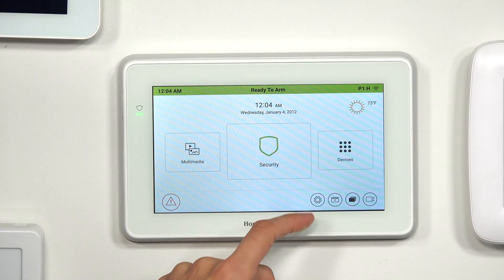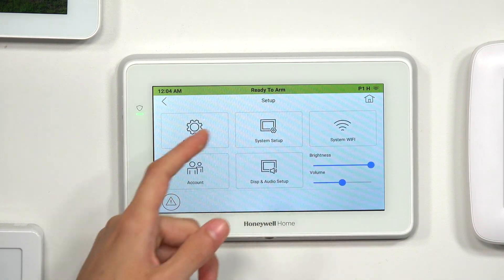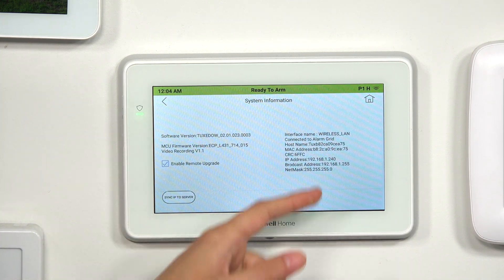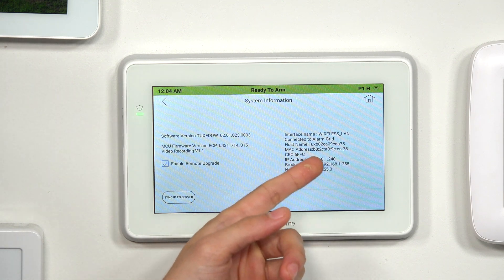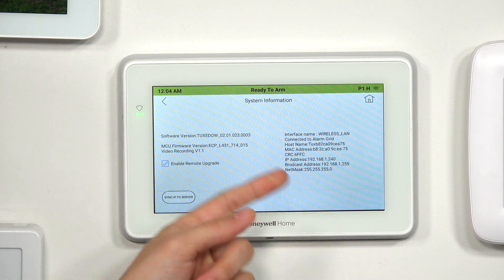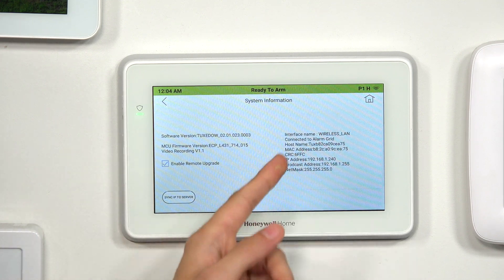As an internet device, the Tuxedo will have a MAC and CRC code. If you want to check that out, press the Settings icon — the gear — and then choose System Info. You can see the network information there, including the MAC address and the CRC code. There's also an IP address, a broadcast address, and a net mask — various useful information.